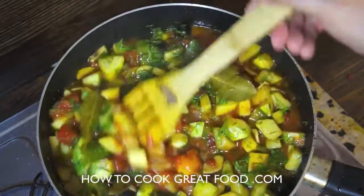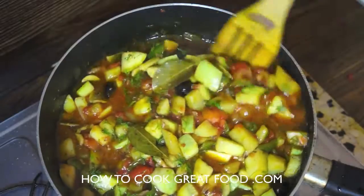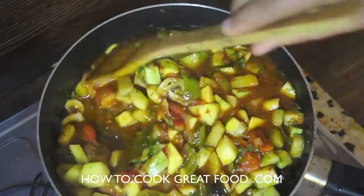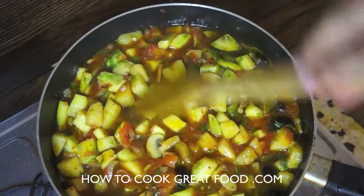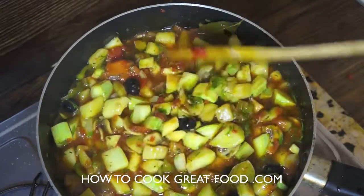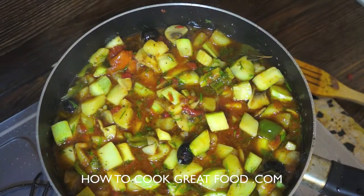Give it a little mix. This would be fantastic with some plain rice — it's a beautiful vegetarian and vegan dish, which is great. We'll see you next time. Don't forget to subscribe to our channel where we have hundreds of different recipes from all around the world by many different chefs. Take care.